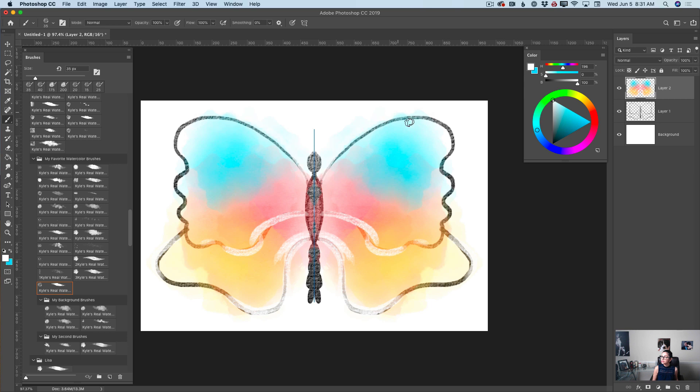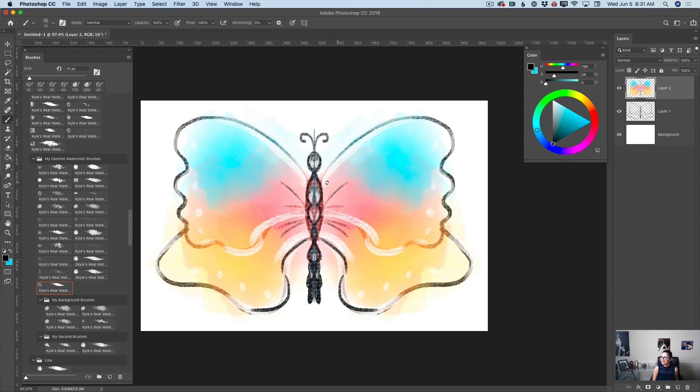How beautiful is it! And a few details around her wing. Now I will bring the size of my brush down and apply a few details to the butterfly's head, body, and her tail. Then switching to black, I will add a few final details to my art. How simple and beautiful is it? And this is what I wanted to share with you today, guys.